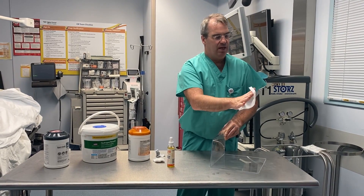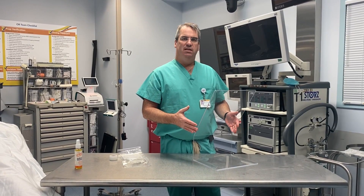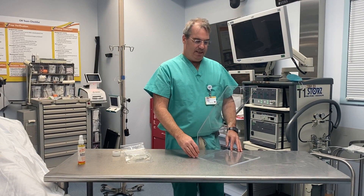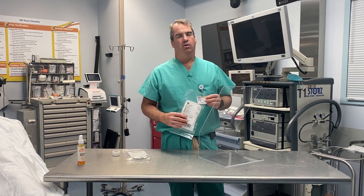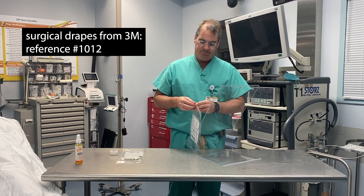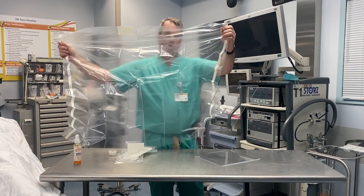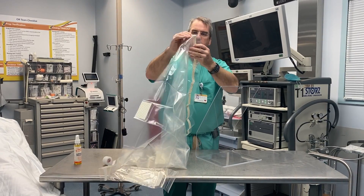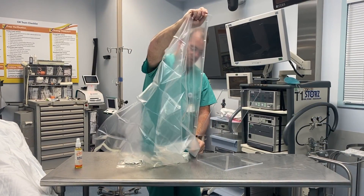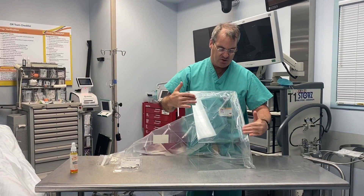We previously demonstrated using the shield with a transparent garbage bag, but we can also use standard surgical drapes to create the tent. These are 3M surgical drapes, reference number 1012. To create the drape, open them up and use two of the sticky drapes together, running them up the shield instead of a plastic bag. This way we don't need tape — you just run it up the side and it seals right onto the shield.